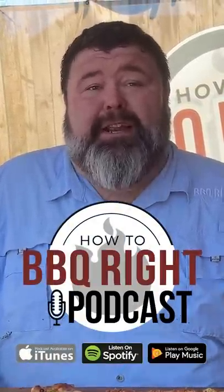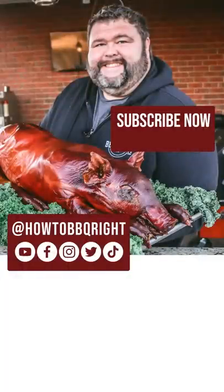Hey, thanks for hanging out with us today at How to Barbecue Right. If you like what we're doing, subscribe to the channel. Y'all know you can find us on Facebook, Instagram, Twitter, TikTok, and Shell and I will be talking about this football food on our weekly podcast. Y'all tune in and give that a listen too. We'll see you next time. Going back in.